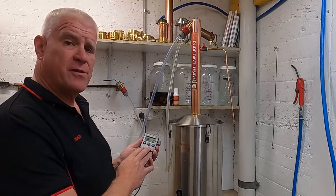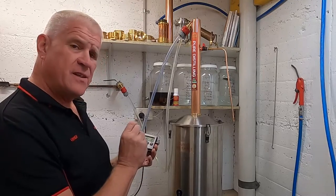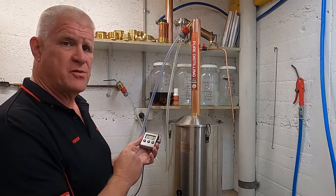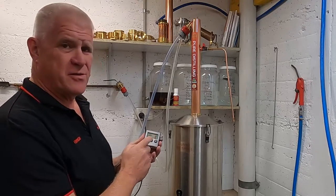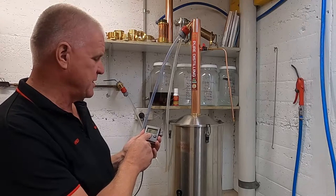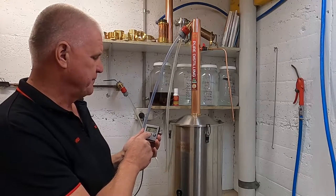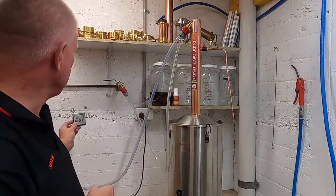We're now going to set our thermometer to remind us when to turn the water on. We want to turn the water on 10 degrees above the ambient temperature where you're working. Here we can see in sunny Tasmania it's 18 degrees, so we're going to set our temperature alarm to 28. Put it somewhere where you can actually see it and keep a good eye on it.